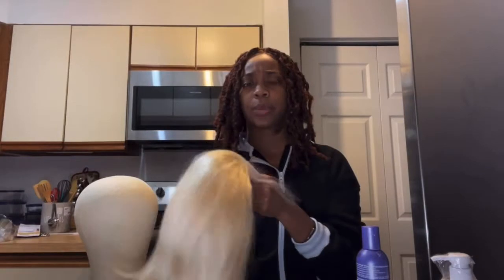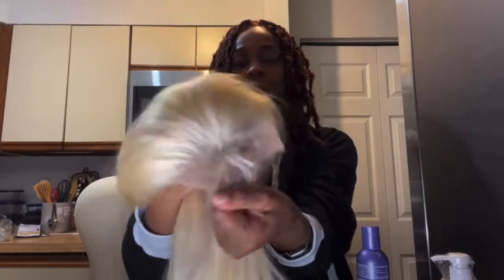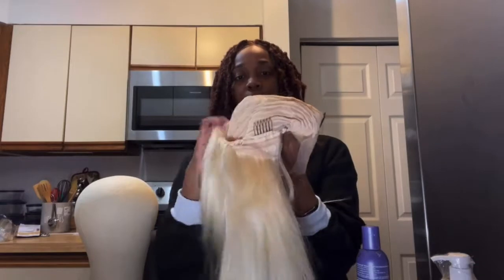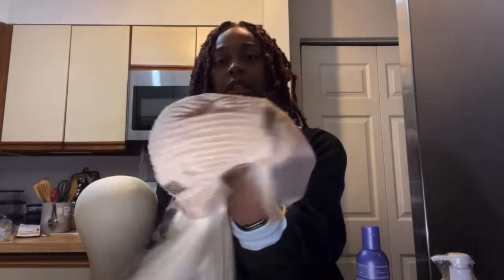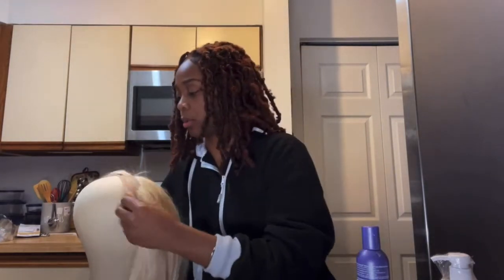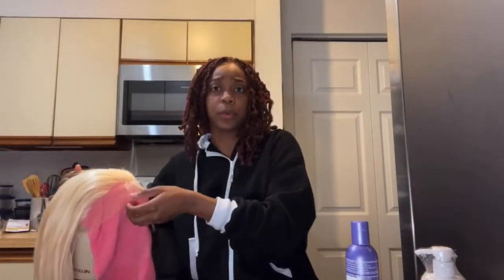This is the wig itself — I got the straight one this time. The last one I did was curly. This one did come pre-plucked, which saves me a little hassle later on. It also came with four clips: one in the back, one on each side, and one in the front right behind the lace. This is a 4 by 13 closure. I put it on the wig head just to show you guys — it is pre-plucked free all around the perimeter and they gave you baby hairs.